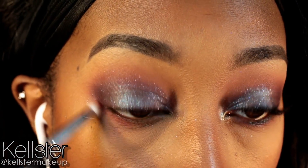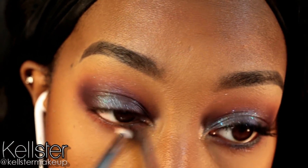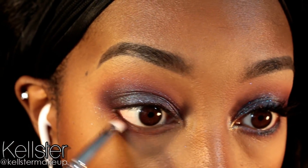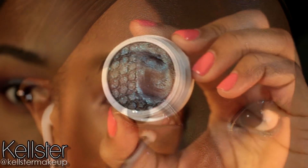Now using a pencil brush, I'm going in with the shade that I used as my transition color earlier, and I'm applying that concentrated in the lower lash line.